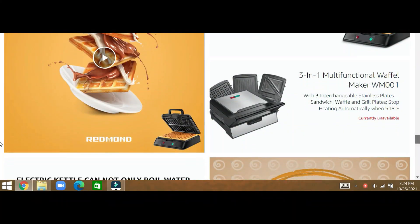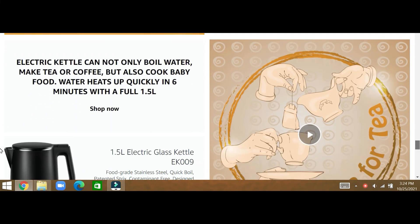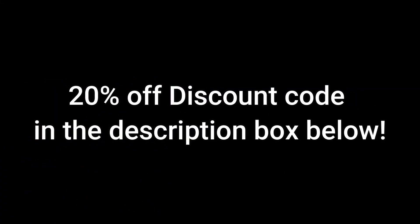Please be sure to go and check out their website at redmondhome.com, and as an added bonus they're offering all of my viewers a 20% discount.